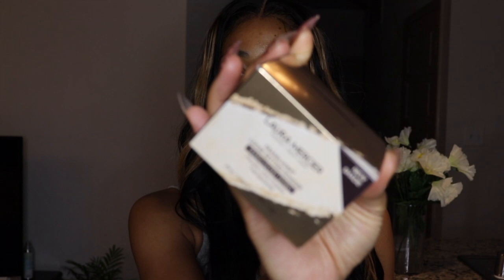Hey guys, welcome back to your girl's channel. It is your girl Giselle — you can call me Giselle for short, whatever your preference is. So today I have a special video for you guys. I am going to be doing a makeup tutorial over this new Laura Mercier Honey Translucent Powder. I got it from Sephora. Super excited about it. And also I have a Kevyn Aucoin concealer that I have never used and I've always wanted to try. So we're going to go ahead and test this stuff out today. Stay tuned — let's get into it.